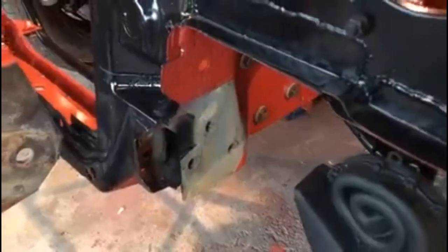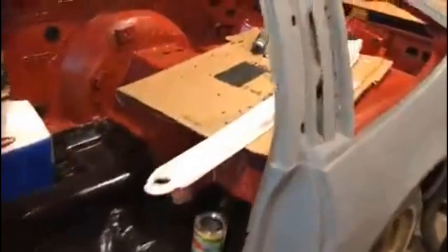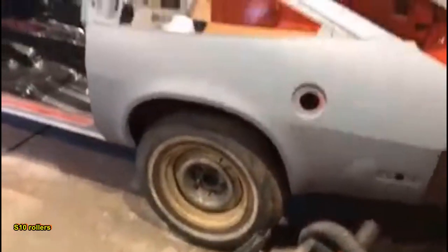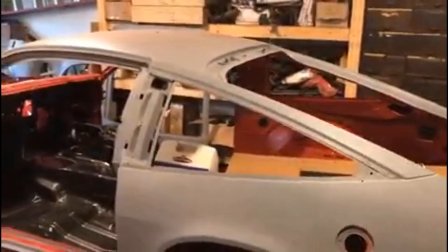The bumper brackets — I'll need to clean those up, prime and paint them. But it's the first time this car has been on its wheels in nearly four years. Big milestone. Now I just do everything else and start spending a lot of money, I guess — don't tell the wife.